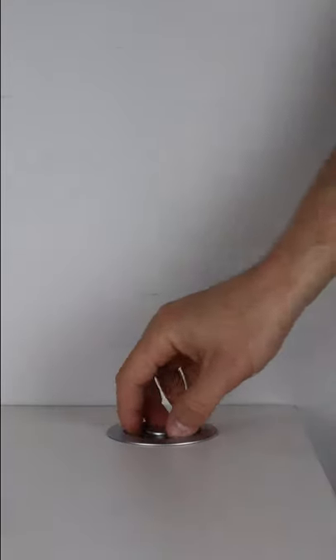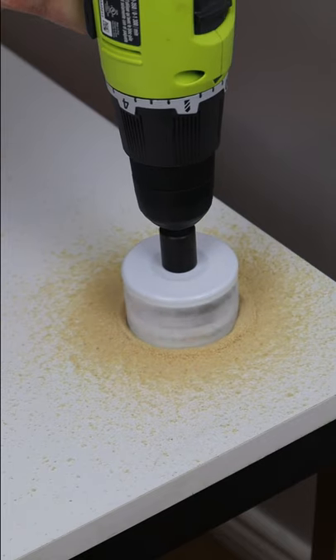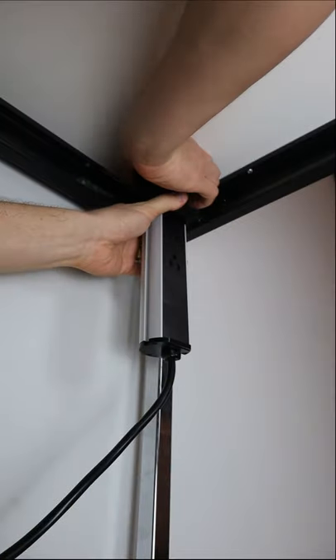This is part 217 of 365. Here's a great hack to upgrade any office desk — this is a pop-up electrical outlet. The installation is very simple. All you have to do is drill a hole with the hole saw, put the outlet through, and tighten it from underneath.